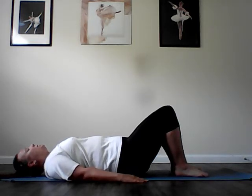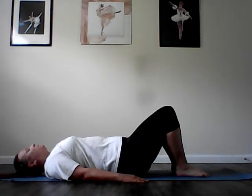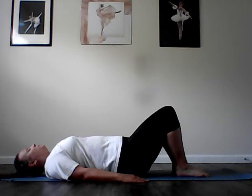Moving on to breathing, take a deep breath in filling up those lungs and exhale and cinch up your waist. Inhale, exhale and feel your waist get smaller. Again, inhale, exhale moving toward the center line. Inhale and exhale cinch up your waist. One more big breath in and exhale, spinning up that waist.